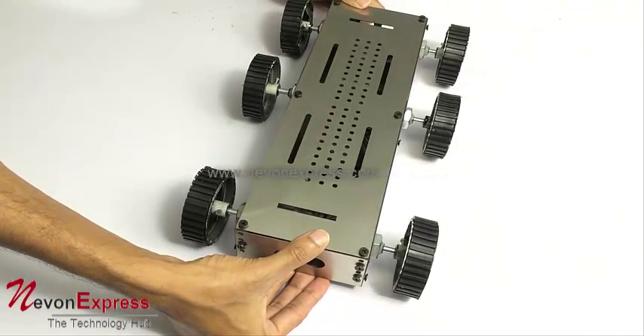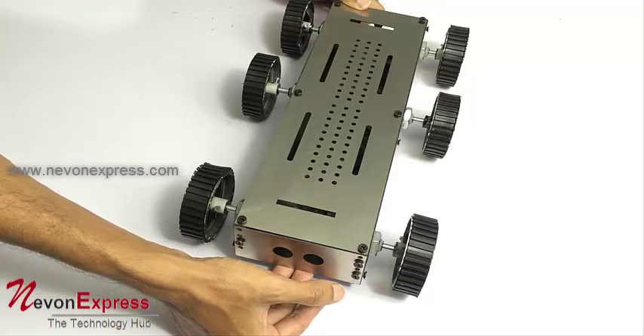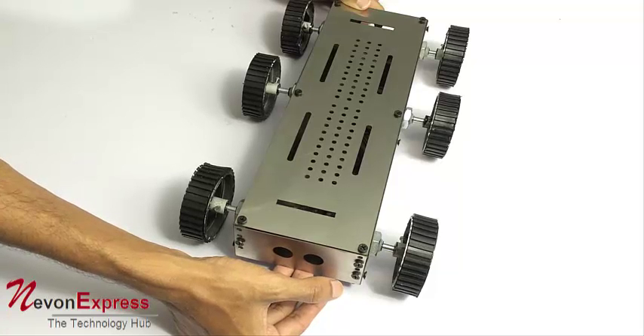It is a strong robotic chassis which can climb quite vertical surfaces — about 40 to 45 degrees angle.